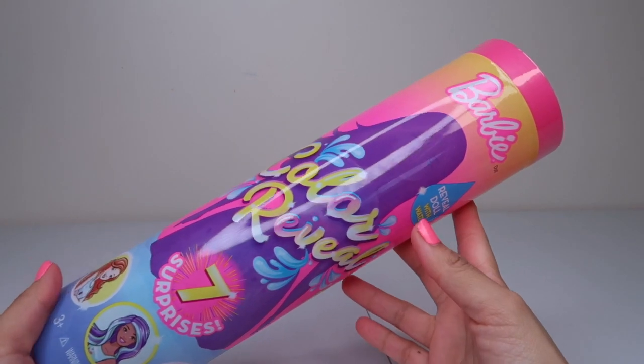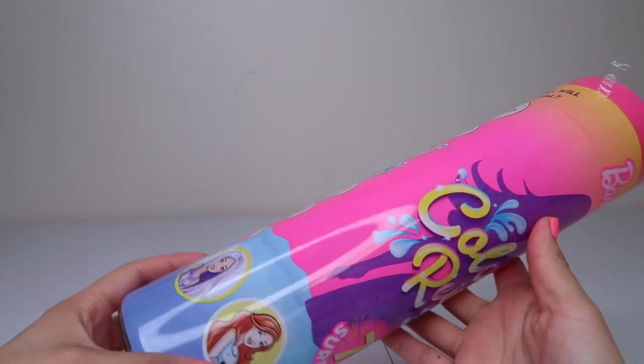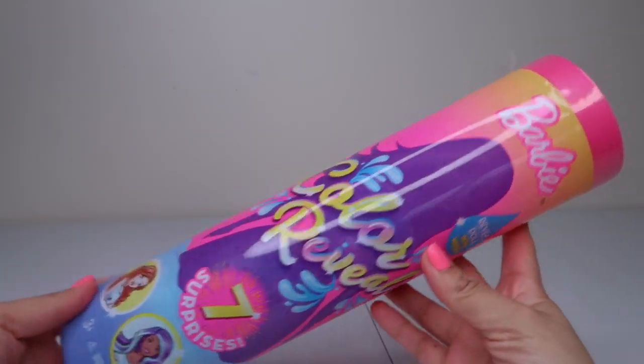Hi friends, welcome to the Gummy channel. This is Faf, and today I'm going to be unboxing this color reveal.